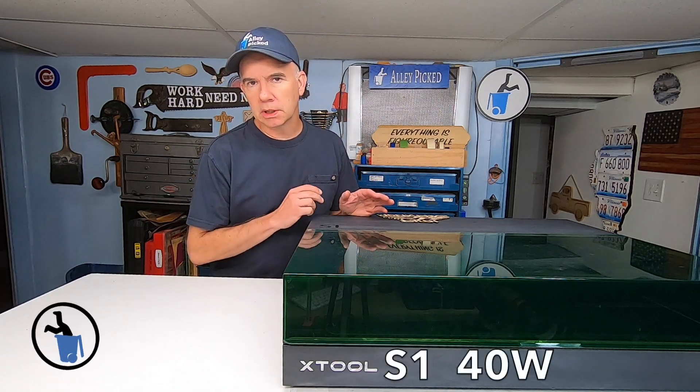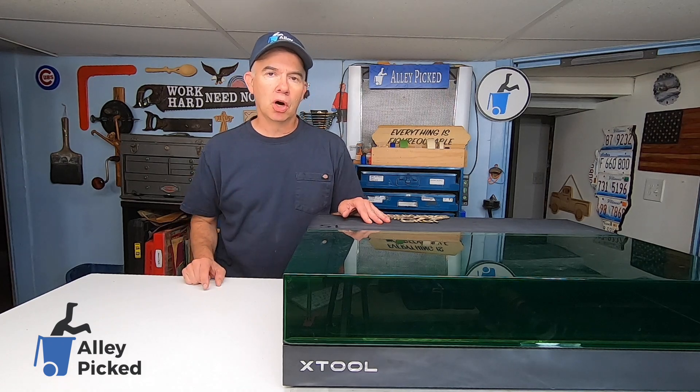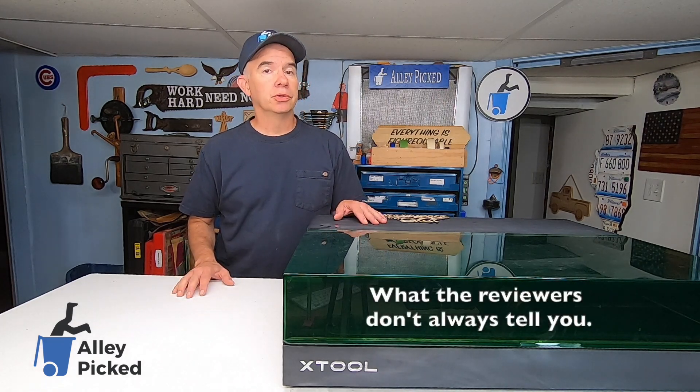I've been using the Xtool S1 laser for a couple of weeks now. While that doesn't make me an expert, it does make me a great beginner. I plan to make two videos about this laser. This video is called 'What the Reviewers Don't Always Tell You.' Subscribe to this channel if you want to be informed when part two comes out.